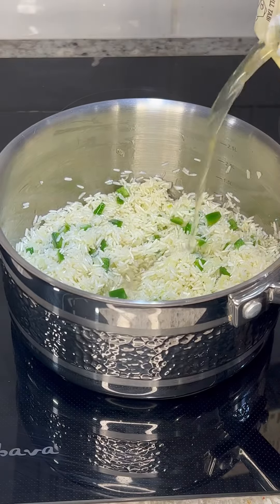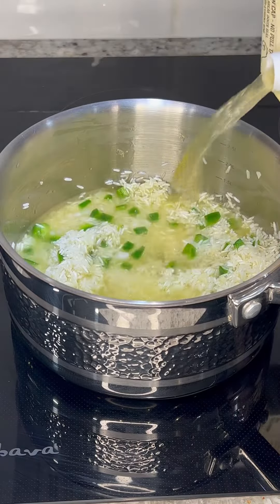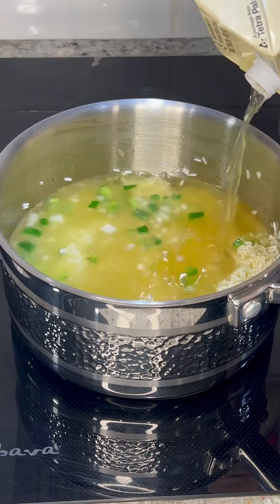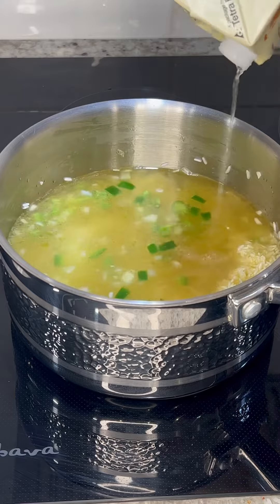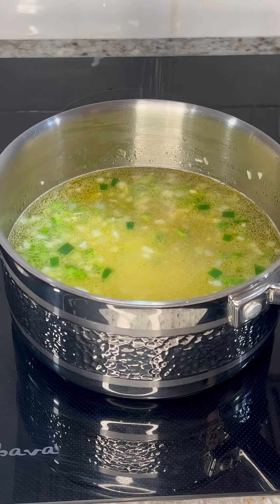For the two cups of rice that we're making we're going to add four cups of water or chicken broth. When making rice always use the two to one ratio — if you're making one cup of rice use two cups of water or chicken broth and so on. Give it a light mix and season with salt or chicken bouillon to your liking.